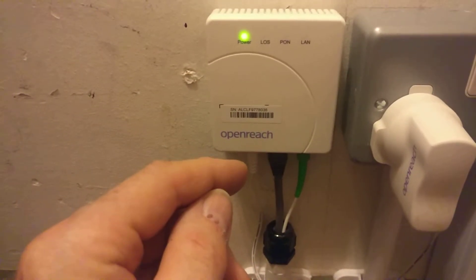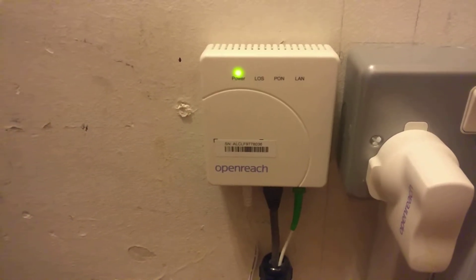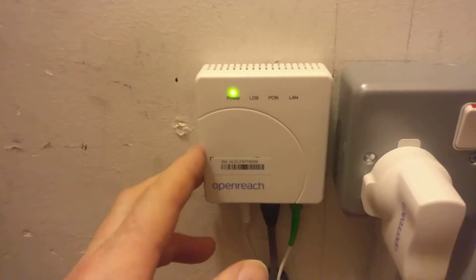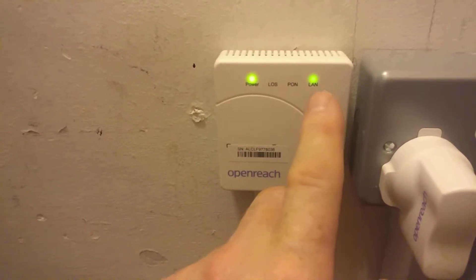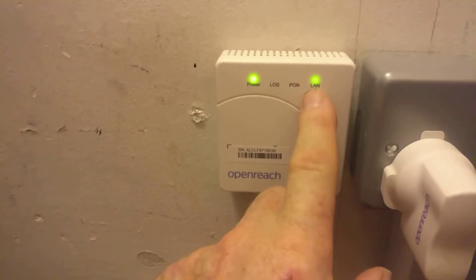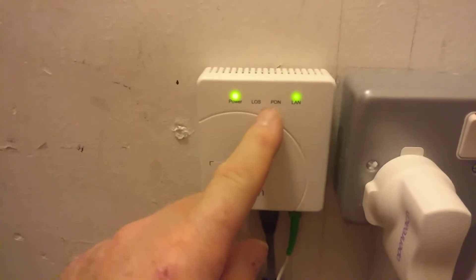The modem takes about a minute to boot up and get a signal. Once it's finished booting up, you can see the modem is trying to talk to the LAN. Once that light goes solid, it means it's got a good connection — it's done a handshake and connected.